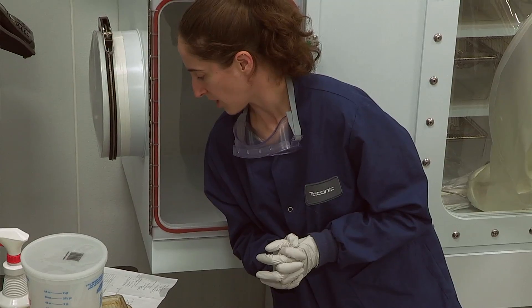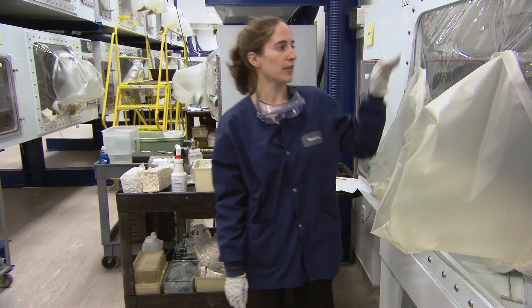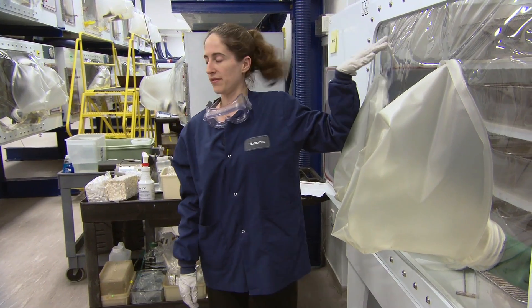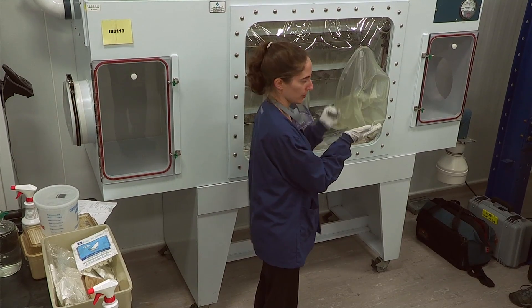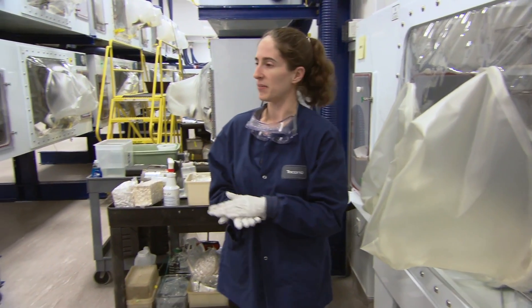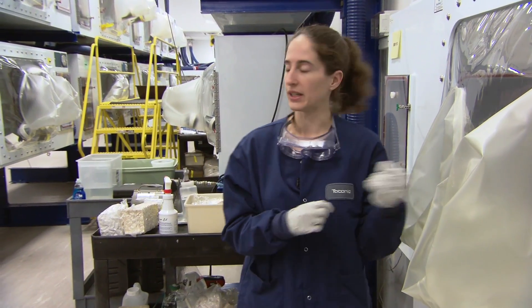The next thing I was going to talk about is isolator maintenance. When our techs are in the isolator every week, they're going through and cleaning the cages row by row, brushing off the shelves every time. Our shelves don't go flush to the back so most debris falls to the bottom. They'll take cold sterilant on a paper towel and wipe out the whole bottom of the isolator and all the shelves to make sure they're getting all the dirt out.